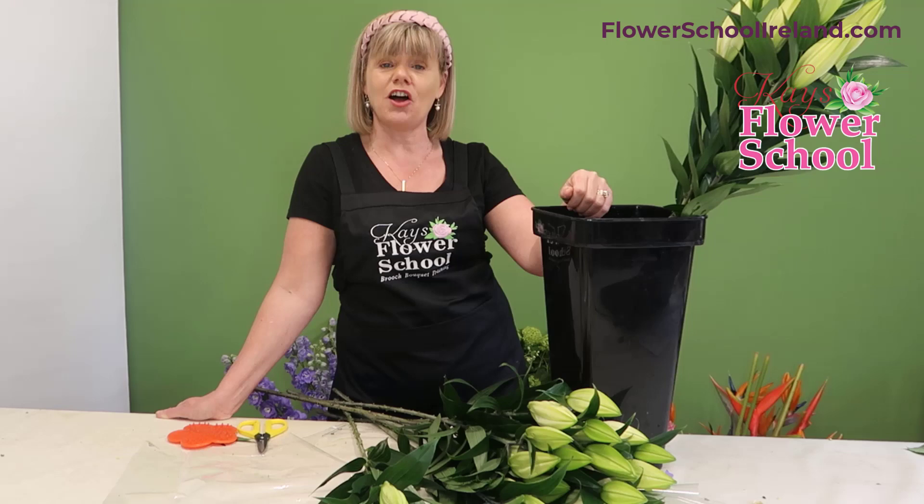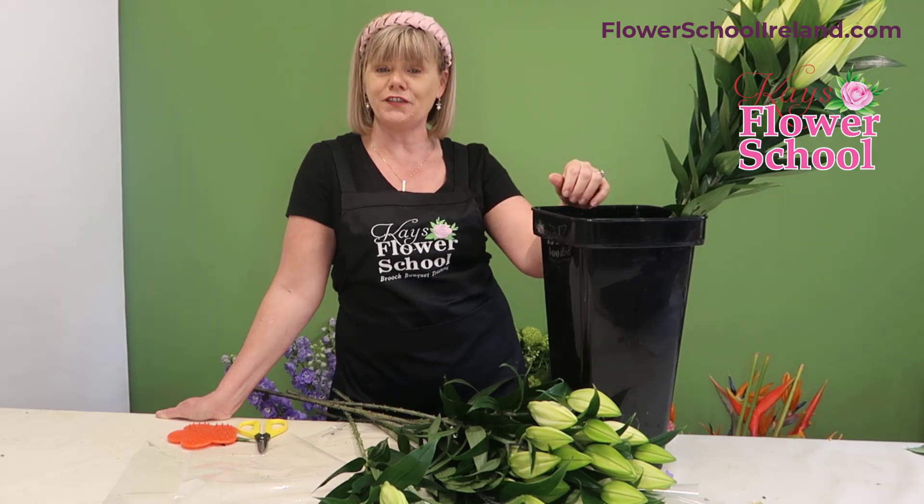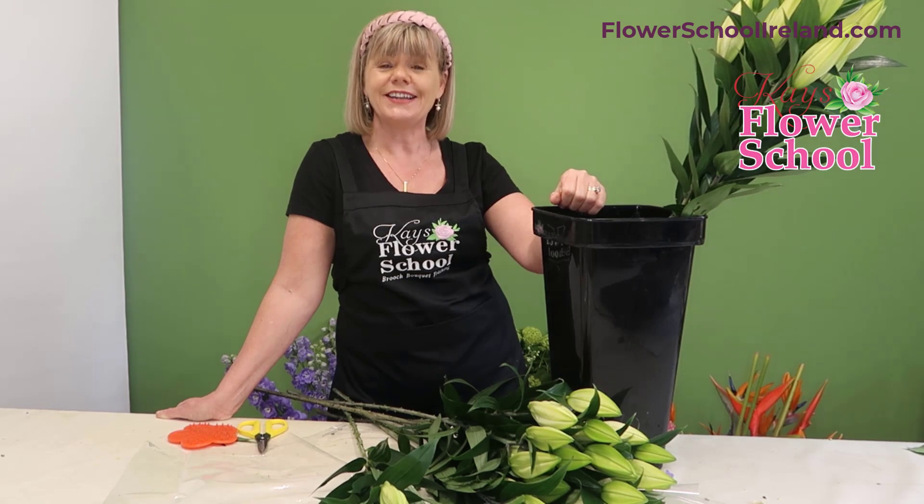If you have any questions at all regarding lilies, place them in the comments below and I will respond to everyone. Don't forget to check out all our other video tutorials on treatment and conditioning of flowers on our YouTube channel. Thanks for listening.